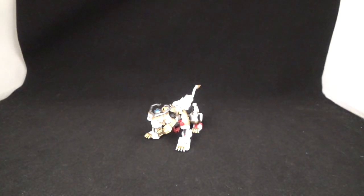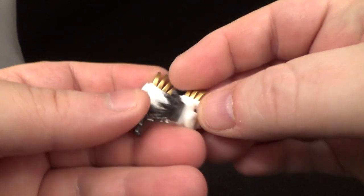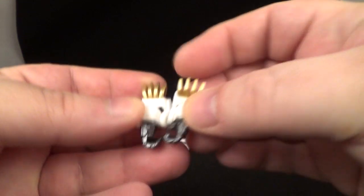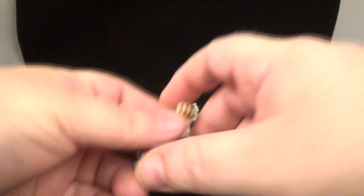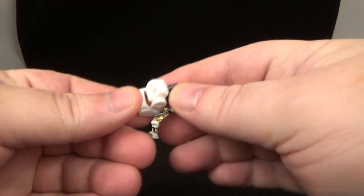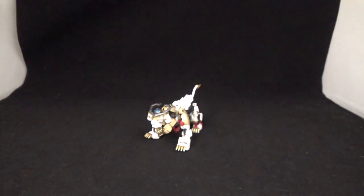He comes with three sets of different hands. You've got open grip hands — kind of jazz hands — with gold paint for the paws or toes. You've got a set of open hands for holding the sword better, and then another set of closed fist hands with holes in them. The closed fist ones are really the only ones that work well with the transformation.